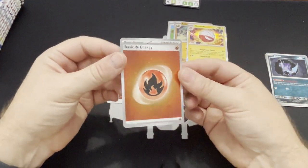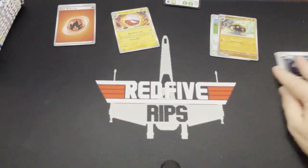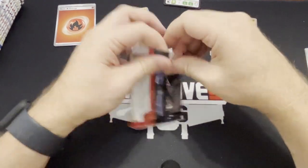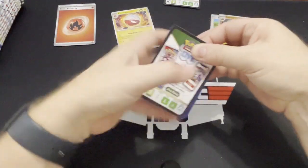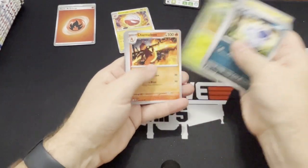And you do get these pretty cool holo energy cards. Those aren't considered hits I don't believe, but still pretty cool for energy. Speaking of energy, there is a gold rare energy — I think it's psychic energy. I'm really hoping if I get a gold tonight, I'm really hoping that's not the one. No offense to the gold psychic energy.